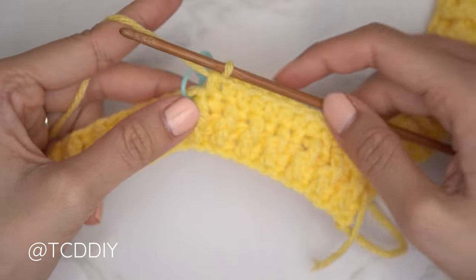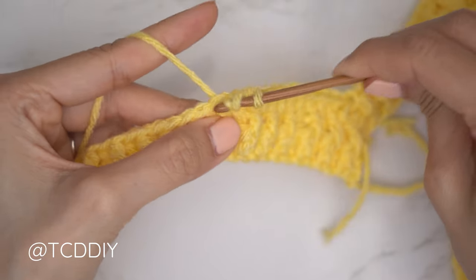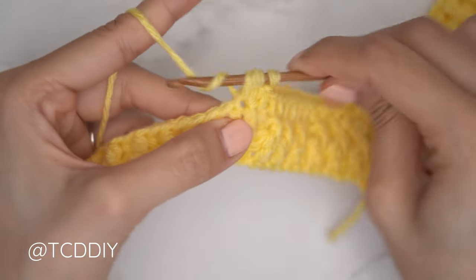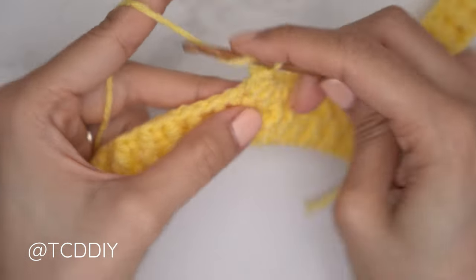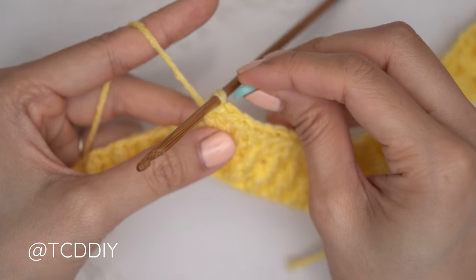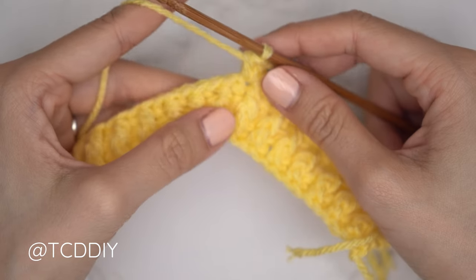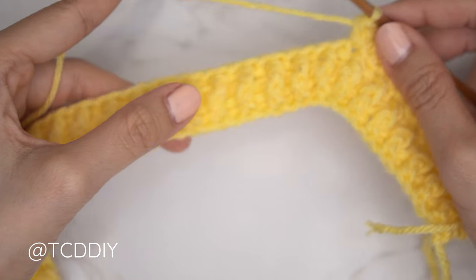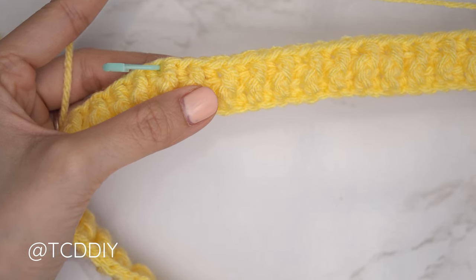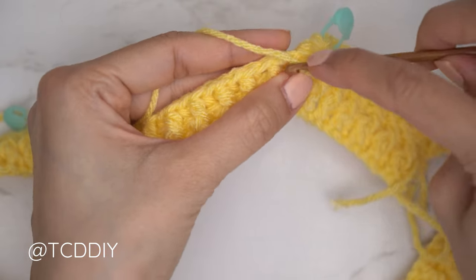At the stitch marker, take it out and insert into that stitch with an increase of three half double crochets: one, two, three. Insert your stitch marker into that second stitch to mark the middle. Continue with one half double crochet into every stitch. At the following stitch marker, do another increase of three, inserting your stitch marker into the middle stitch. Continue all the way around to the other front band.